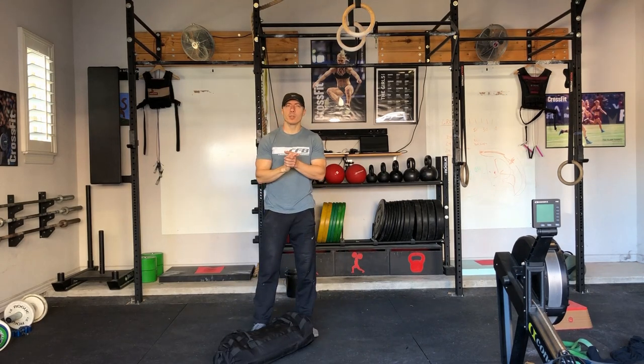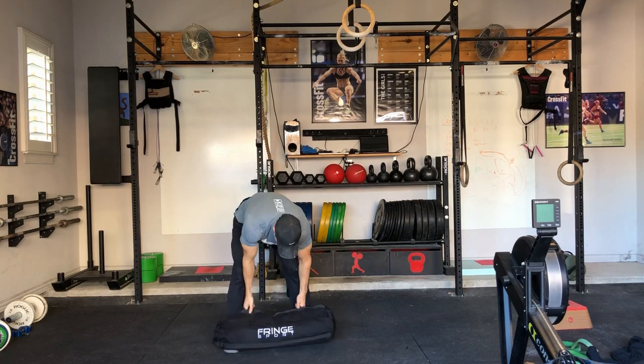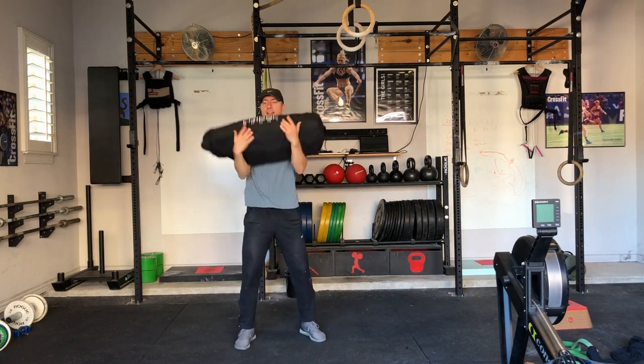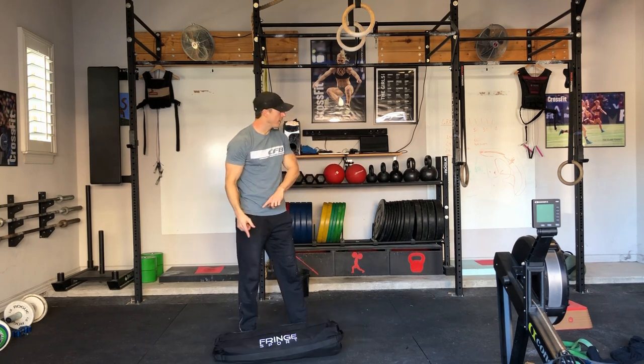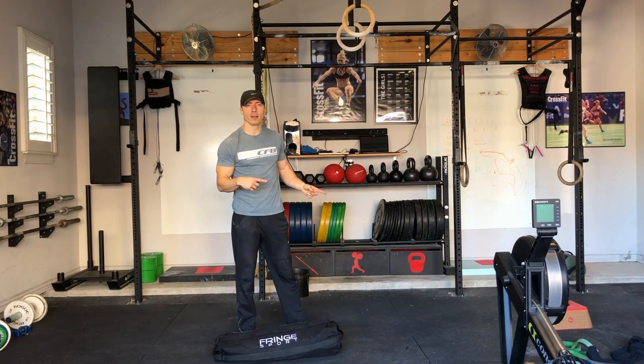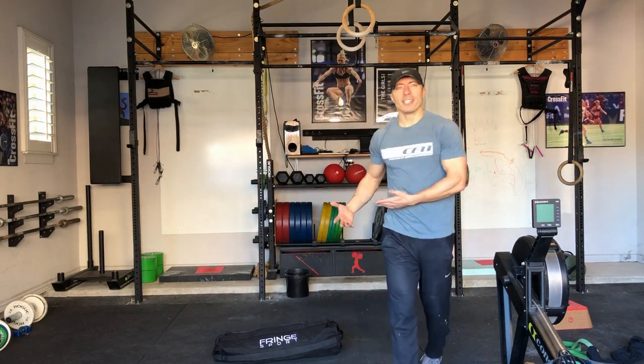Hey everybody, today I'm going to do a product demo of the French Sport Sandbag Trainer. This is the large size. I'm going to compare it to a similar sandbag trainer from Rogue. We're going to look at the materials, the fillers and the increments, how it's sold, and then we're going to do a price comparison at the end, so I hope you find this video useful.